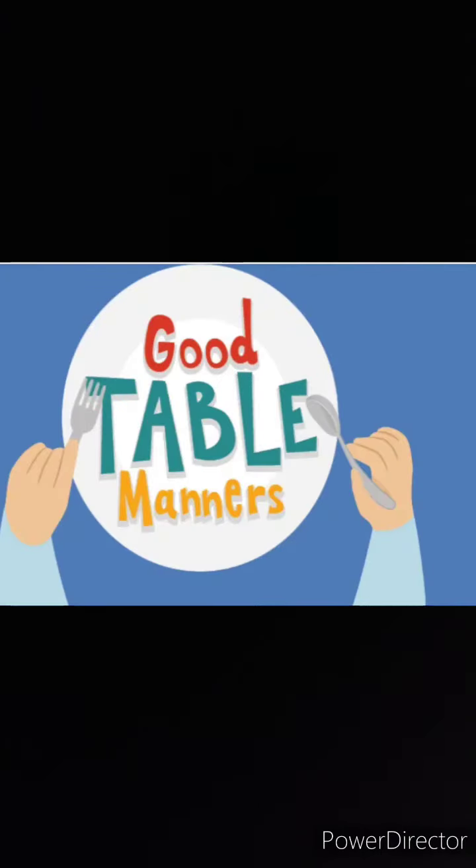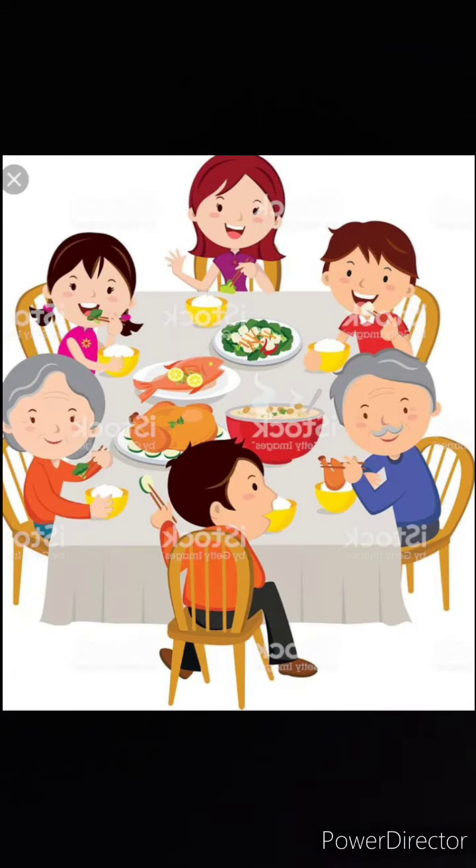Hello students, today we will learn about some table manners. Table manners are the manners that you show while you are eating your food.